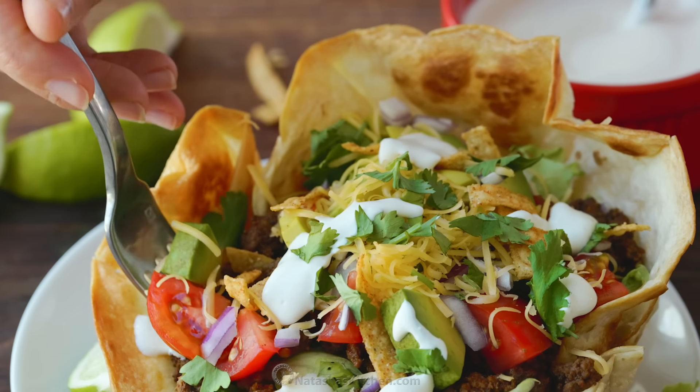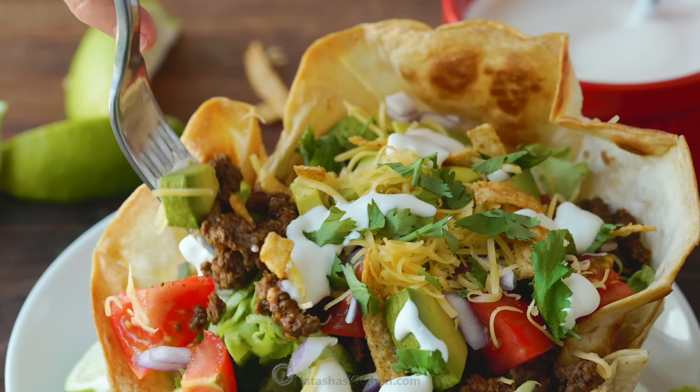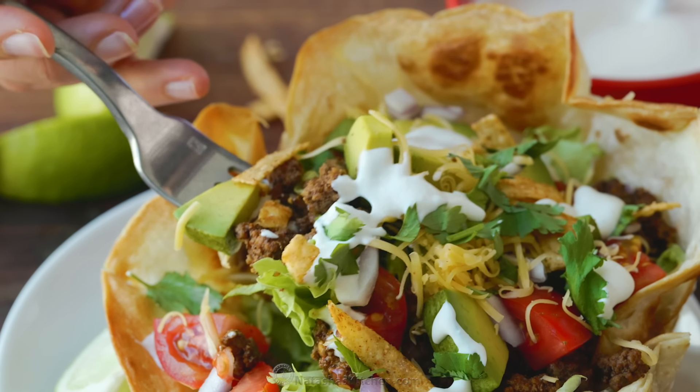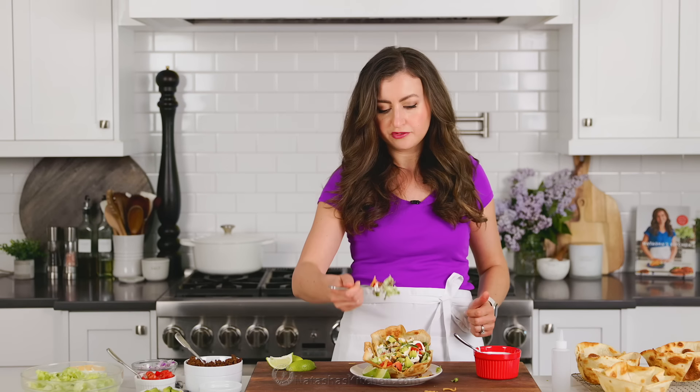I like to get all the way down to the bottom where all the delicious crisp and fresh lettuce is. A little bit of everything — and that taco meat, because it has tons of flavor.